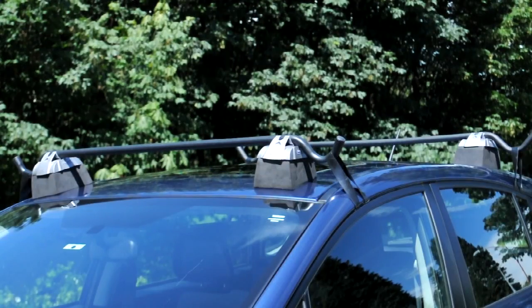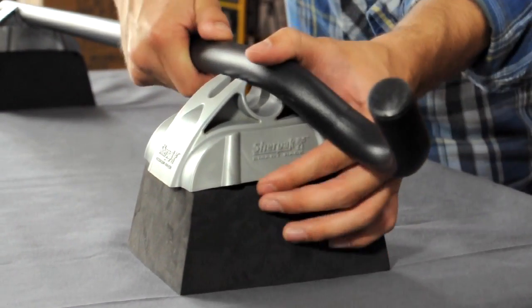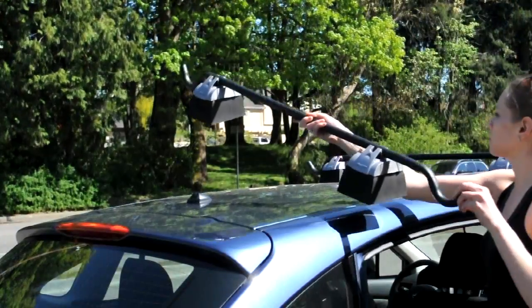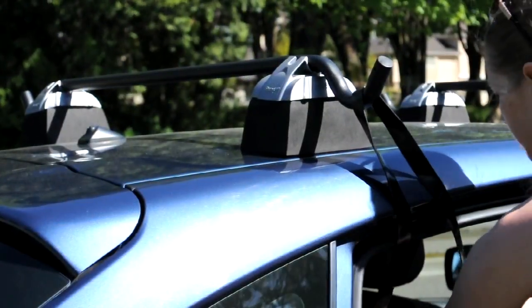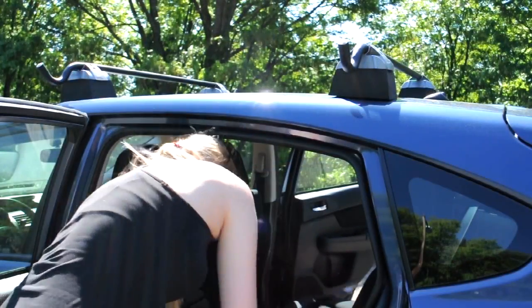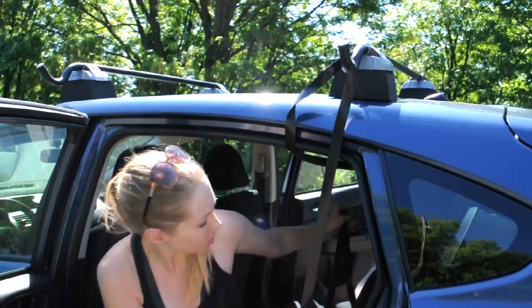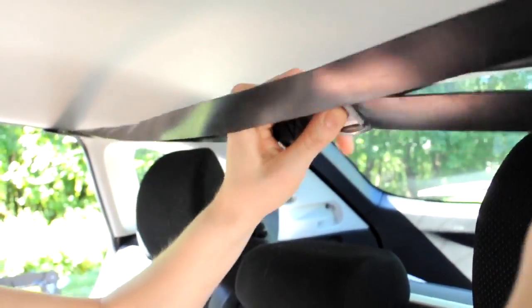Installation is quick and easy. First, attach the foam feet to each of the crossbars by pushing the bar into the heavy-duty plastic notch. Next, position the Smart Bars on the roof of your car. Place the Smart Bar feet as wide apart as possible. Now, take a strap and loop it over the elbow of the Smart Bar. Thread the other end through your car, over the opposite elbow, and then back through your car again. Tighten the strap until the Smart Bar fits snugly.